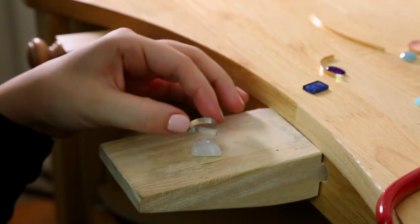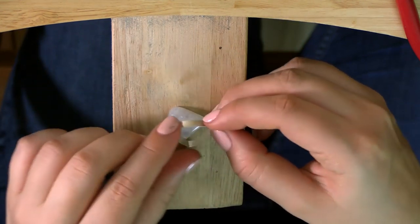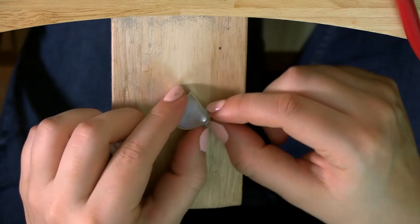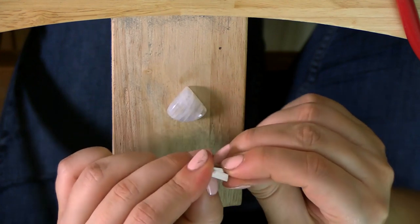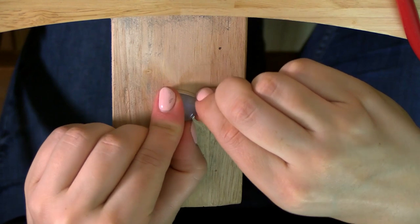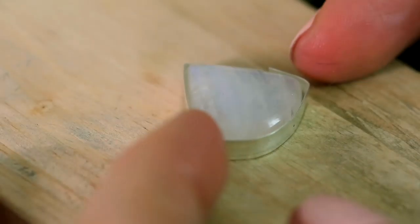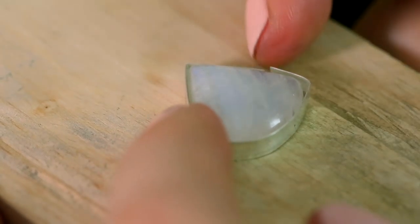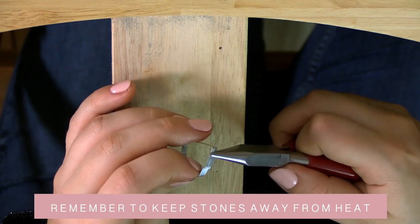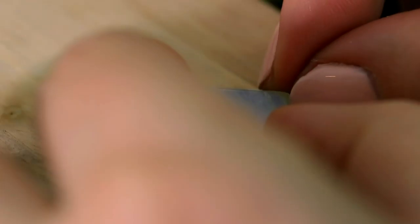I'll take my tin snips and snip off the excess. It's very easy to accidentally cut it too short, so I normally go a little bit too long - I can always file it down, but if it's too short I have to start again. The process is basically shaping, going back and forth between different pliers, getting closer and closer to the shape until I'm really happy. My aim is to have a complete snug shape. I'll file down the ends after I've done all the shaping, just a little bit, so I'm ready to solder it without the stone.